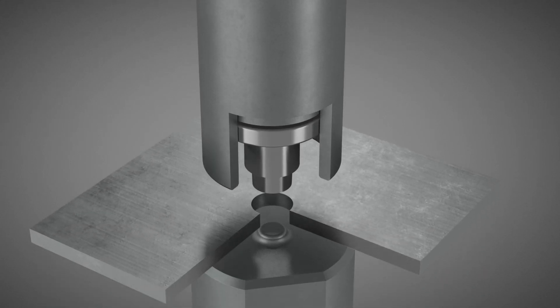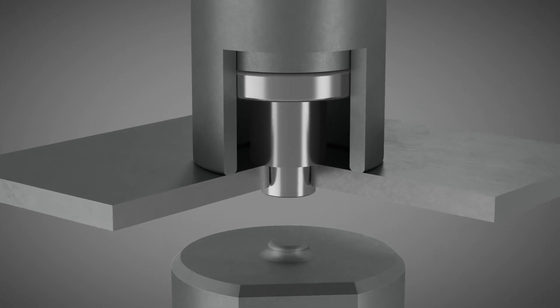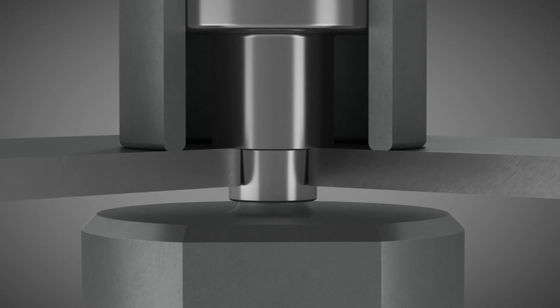The fastener is positioned in the pre-drilled hole of the joining component. The press stroke begins, and the joining component together with the plunger on the rivet moves towards the die.